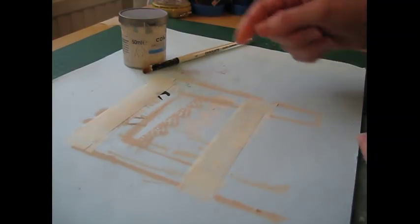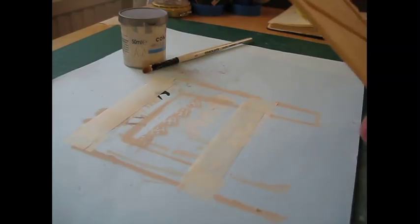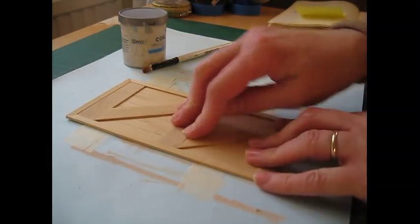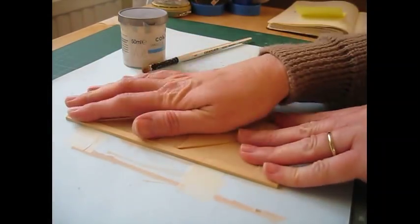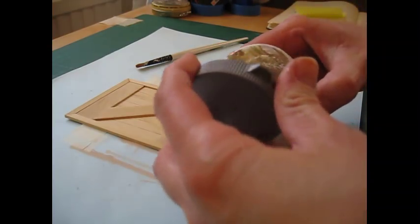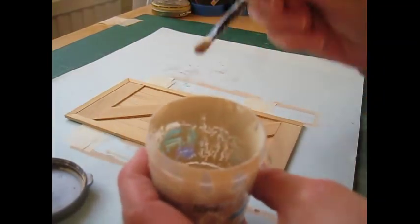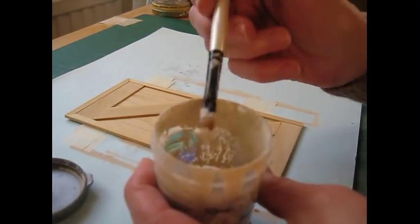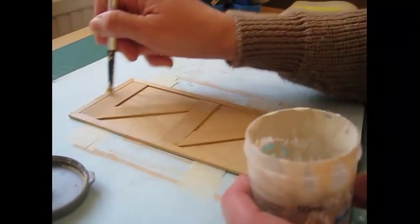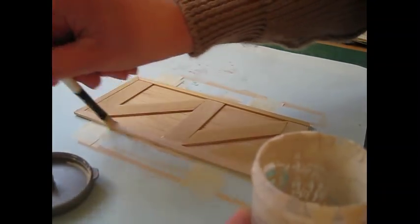To make the door easier to paint, I've secured some masking tape sticky-side up to an old sheet of card and I'm going to stick the door to it so I can paint without getting anything on my hands. I'm using the colour I mixed from mushroom and country cream — the lighter colour I've also used for the windows. Don't forget to go along the sides of the door as well.